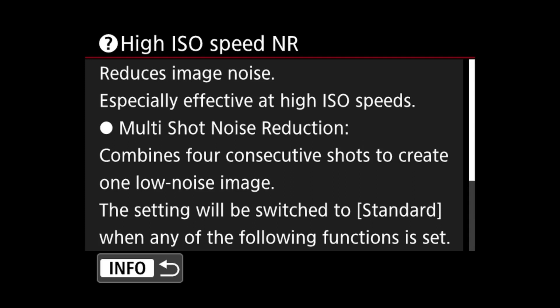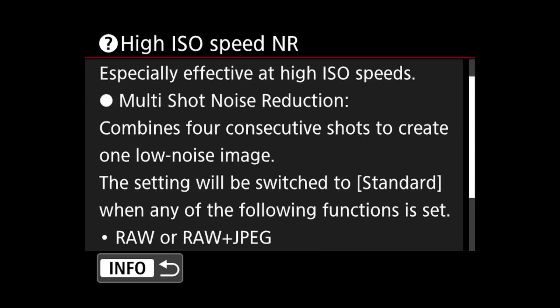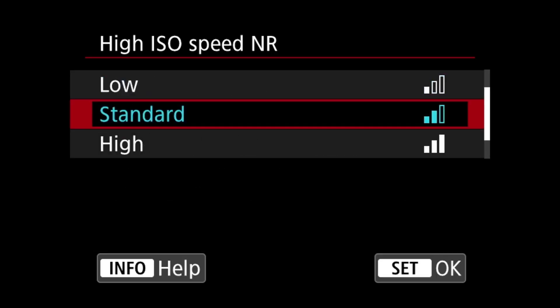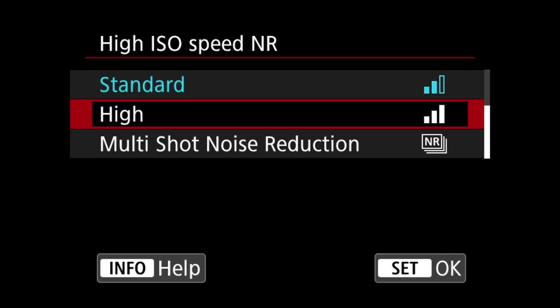Basically it reduces image noise. Multi-shot noise reduction combines four consecutive shots to create one low-noise image. The setting will be switched to standard with any of the following functions set — so if you're shooting RAW, or RAW and JPEG, you will not be able to use the multi-shot noise reduction; it will revert to standard noise reduction.